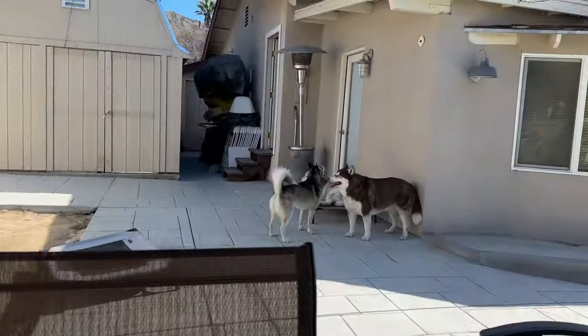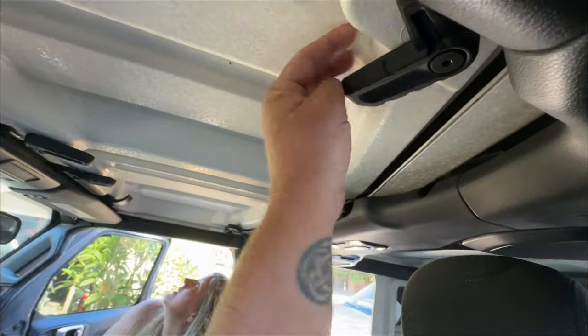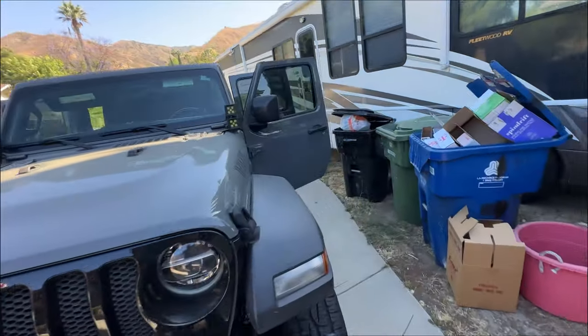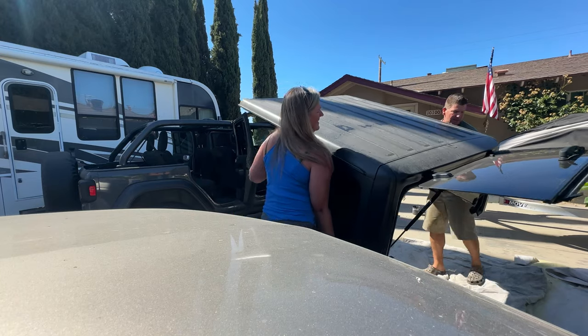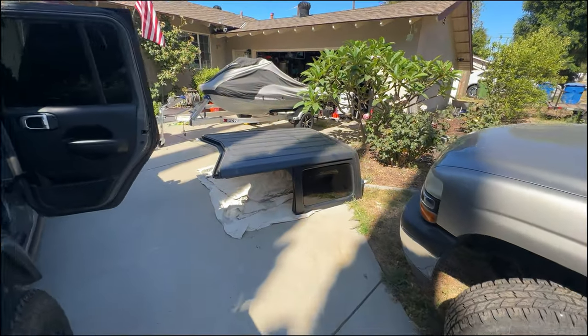Welcome back to the channel guys, we are going to do a little family beach day at Carpinteria Beach in SoCal. So we're going to get ready — you can hear the dogs want to go. All right, we got the top off the Jeep, and that's where it's staying for now.